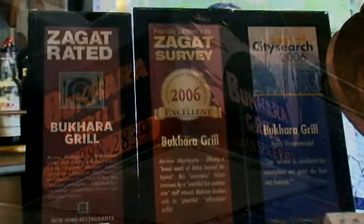Hi, I'm Divya Gugnani, and today we're going to pay homage to MyHeritage. We're at Bukhara Grill in Manhattan, New York — one of the only places that I like to have Indian food besides my own home. So let's go behind the burner and meet the restaurateur and chef.